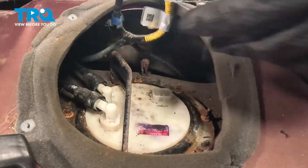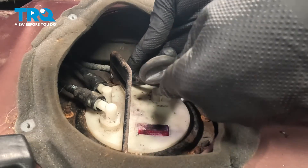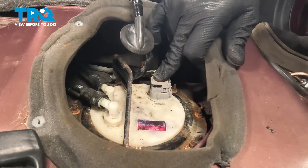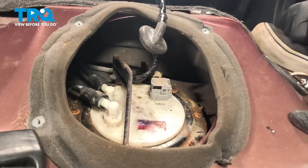Pull the harness up and install the plastic stay. Install the connector for the fuel pump and push until you hear a click. If you don't hear a click, give it a pull to make sure it's locked on.